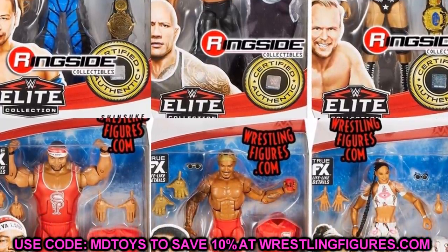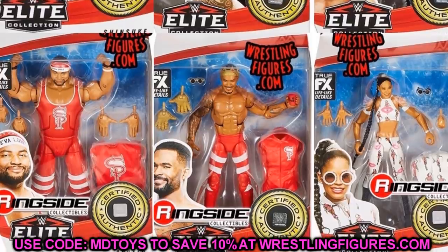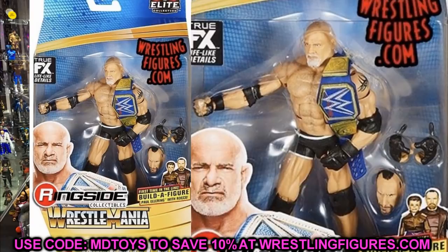We also have images of the brand new Build-a-Figure Paul Ellering WrestleMania wave. First up is Goldberg — this is pretty much a re-release of the Raw Main Event ring Goldberg Elite. You get the Blue Universal title, which is the first time we're getting it, and it looks just like my custom one. If you guys missed out on that figure this is a great opportunity to add Goldberg to your collection, as WrestleMania waves seem to be in overabundance at retail.